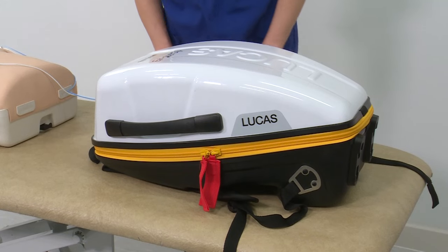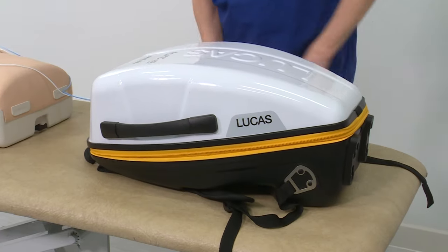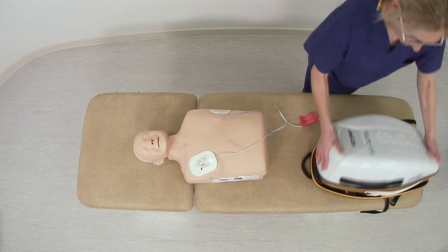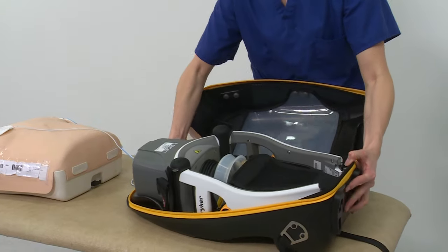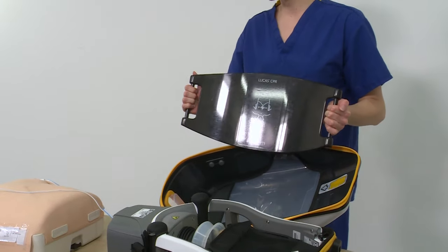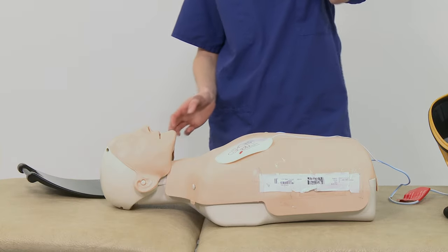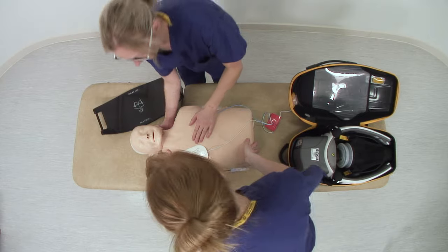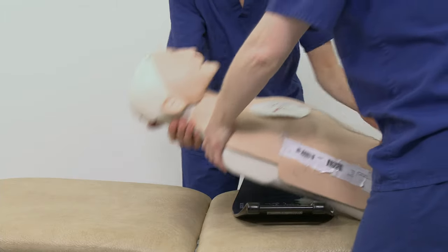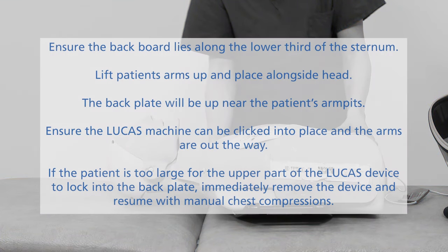To remove the Lucas from the box, unzip the box and remove the backboard from the lid section. To correctly place the backboard, lift the patient forward with two staff or roll to the side. Slide the backboard under the patient and lay the patient down.